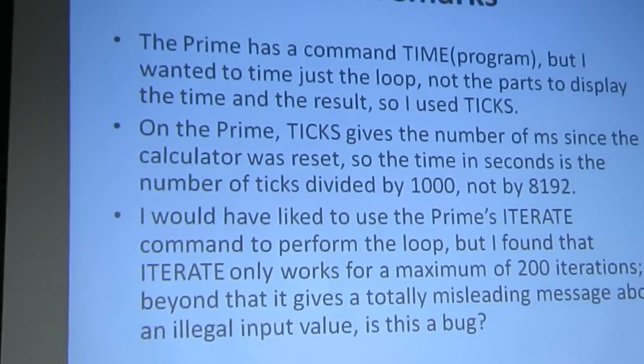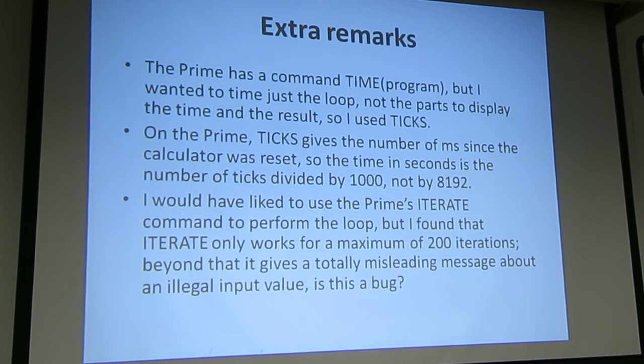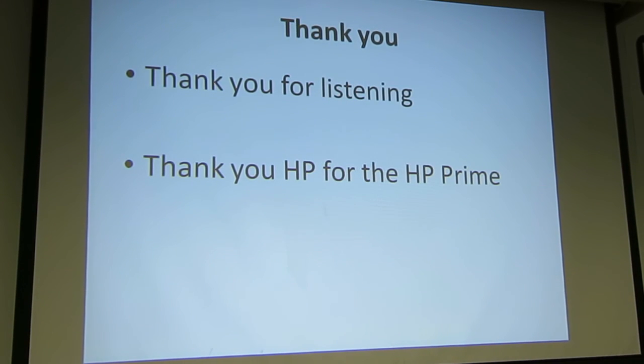Otherwise, it felt like you're allowed to have for loops which iterate as often as you want, as long as it's no more than 200 times. If this were a recurse command, I'd understand having a limit because you don't want to fill the stack up. But this is iterate, not recurse. It may be that someone originally wrote a recurse command with a 200 limit and it just got left over. Anyway, the Prime is beautiful. It's not a 50G, it's not a 50G+, but it is a beautiful machine — enormously rapid. Thank you for listening, and thank Tim and the team for the Prime.